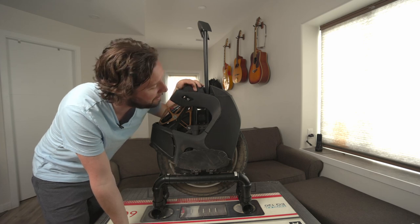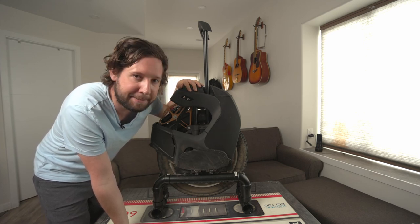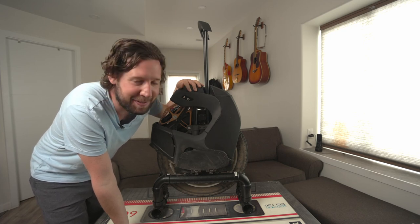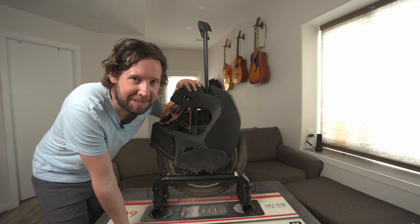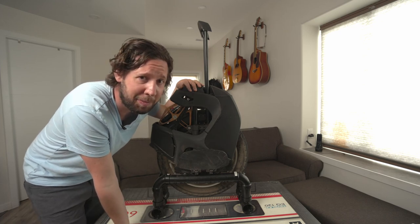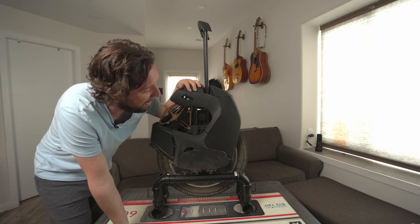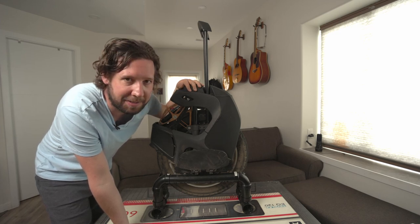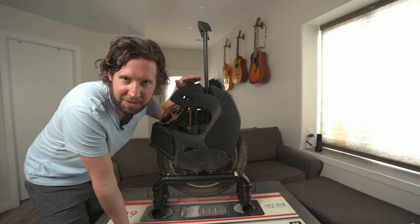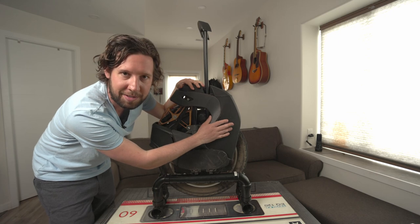If you've been paying attention to my other videos, you probably noticed it used to be blue. It's taken a few tumbles and I thought it was just best to peel off the blue because it was looking pretty bad. I think my girlfriend's dog is plotting to kill me because it keeps pushing me off my wheel.